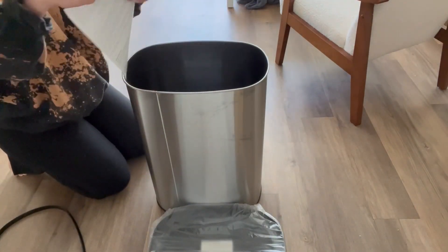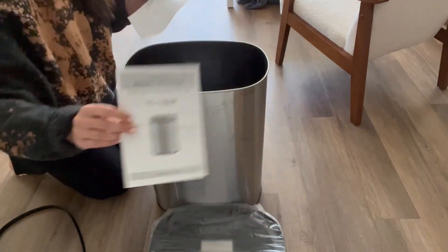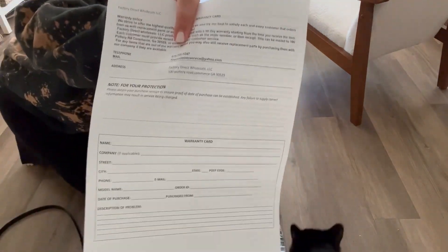The whole trash can was packaged in styrofoam and secured really safely. This does come with instructions and a warranty.